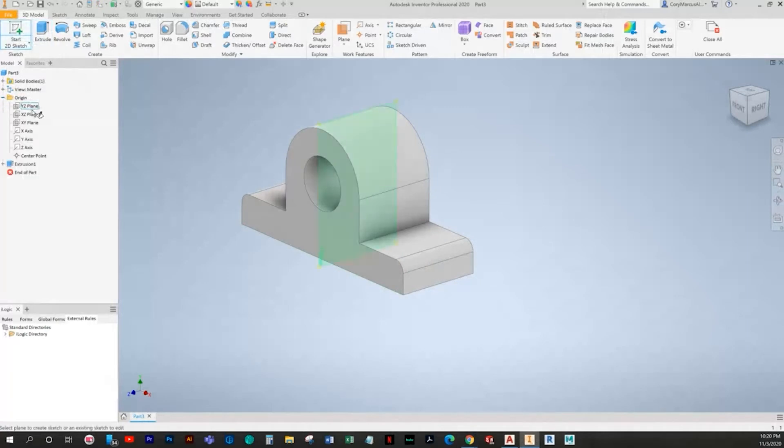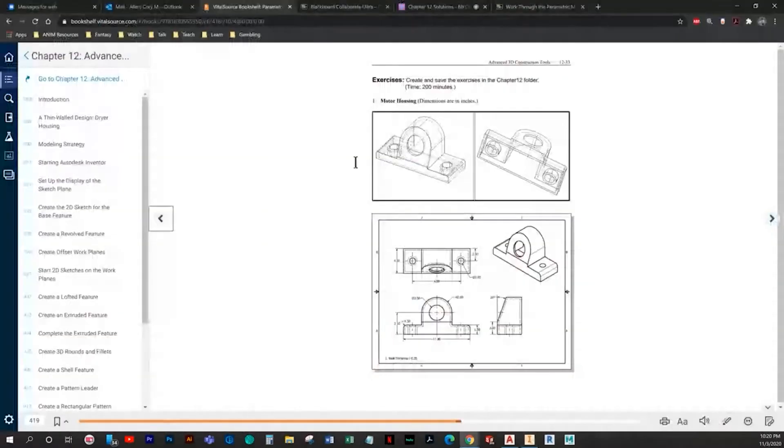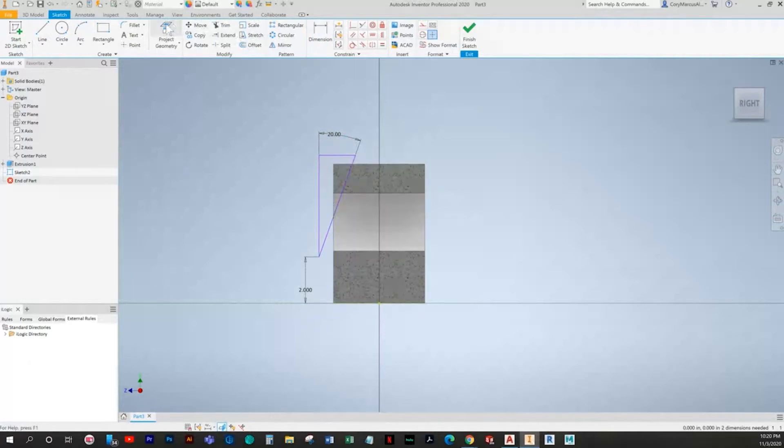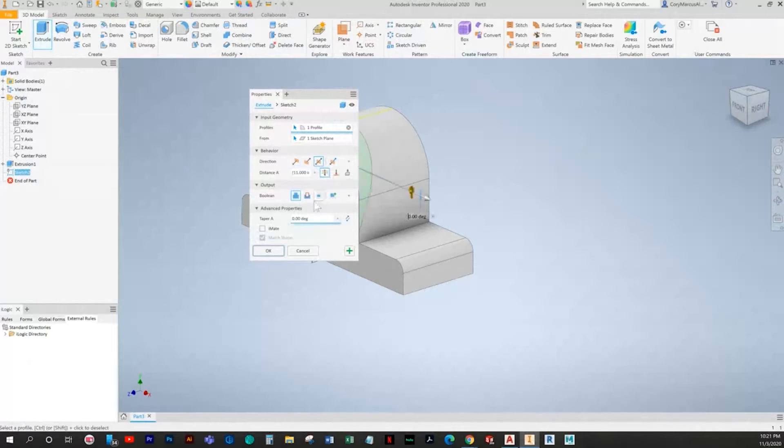Now we can draw on the side plane roughly a triangle so we can cut off the excess. I believe it was a 20-degree angle — let's double check. It's going to be two from the bottom and 20 degrees. We'll do some geometry projection, make it collinear, and then cut it both ways through all.